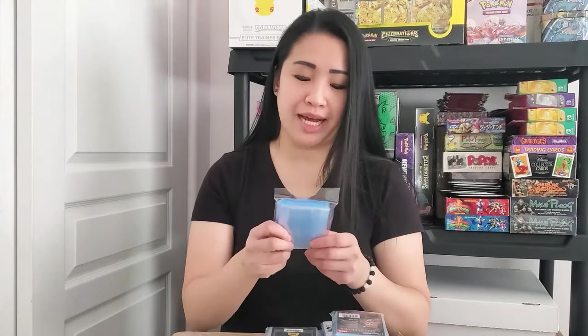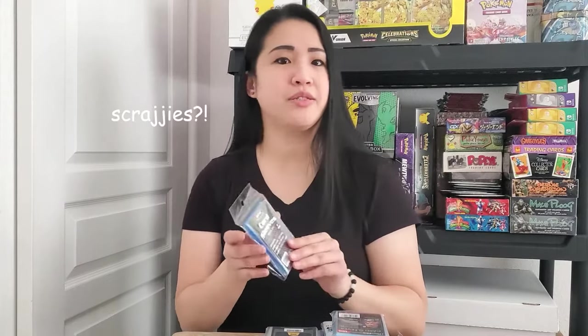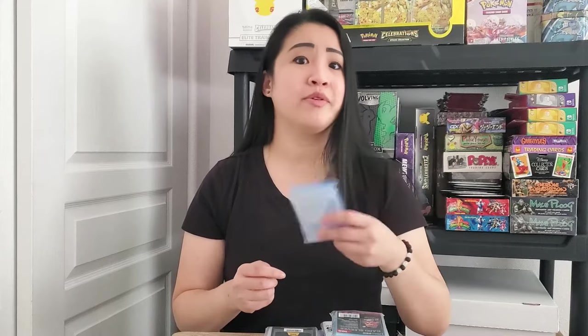These are pretty much just clear plastic sleeves that you insert your cards into, and they protect your cards from getting scratches or blemishes. Every card collector knows what these are and they even have a pack or two — because nothing is more frustrating than pulling that really special card and not having anything to protect it.